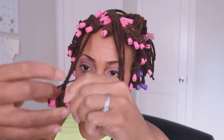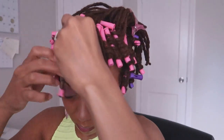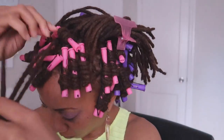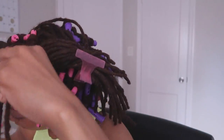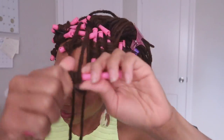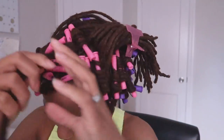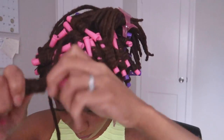In the front I'm using the pink spiral rod curlers, especially because I have shorter locks there. If you follow me, you know I've cut a few of my locks — the front locks were among them because they were growing a little weaker towards the ends. These rod curlers are incredibly strong — the quality is definitely there!